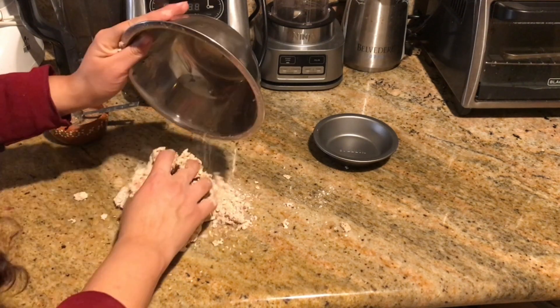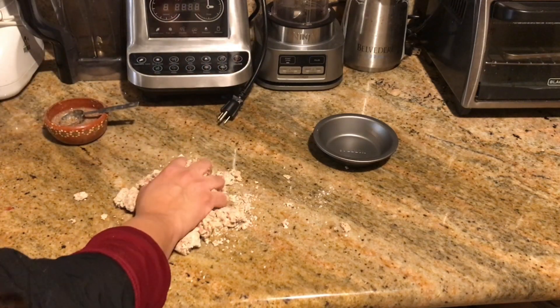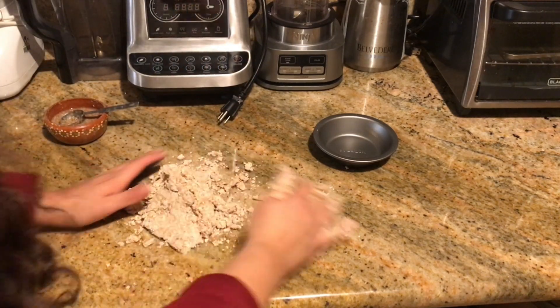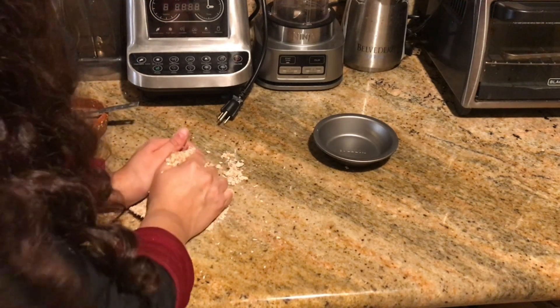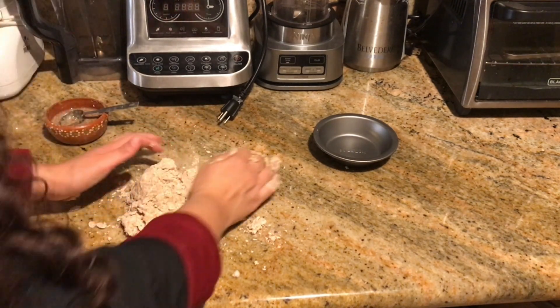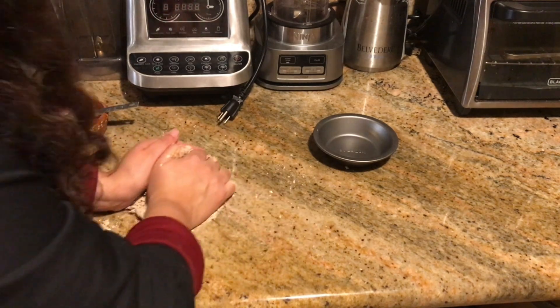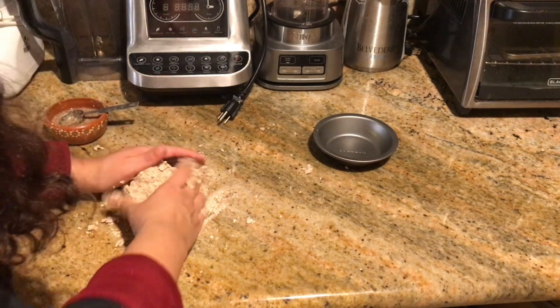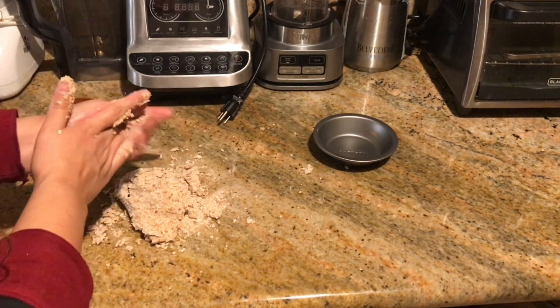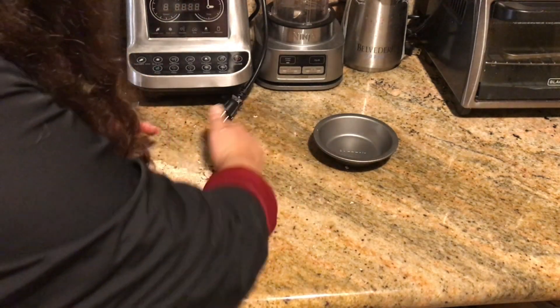Now we're going to transfer the flour to the surface and continue kneading. We want this to come together, but the crusts are usually on the drier side, so we don't want to use too much water. We want to try to knead this together.